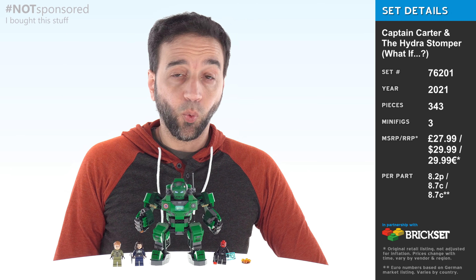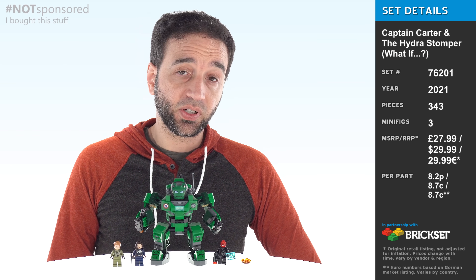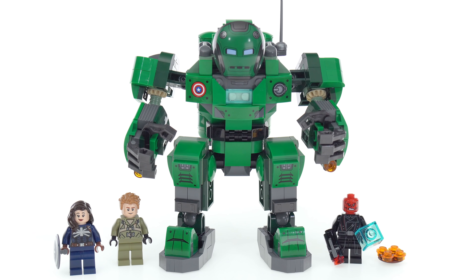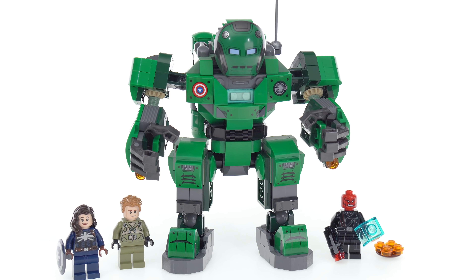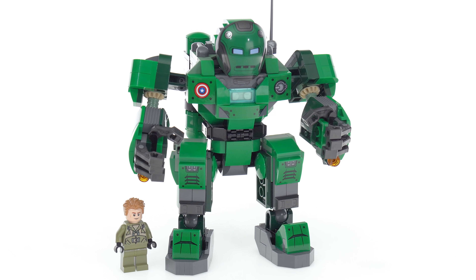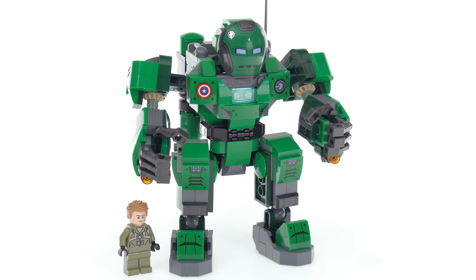Hey everybody, this is the LEGO Marvel What If set, Captain Carter and the Hydra Stomper. This set comes with exactly the right figures, so we'll take a closer look at those later, but I'm happy with the selection here and the overall composition of the set.